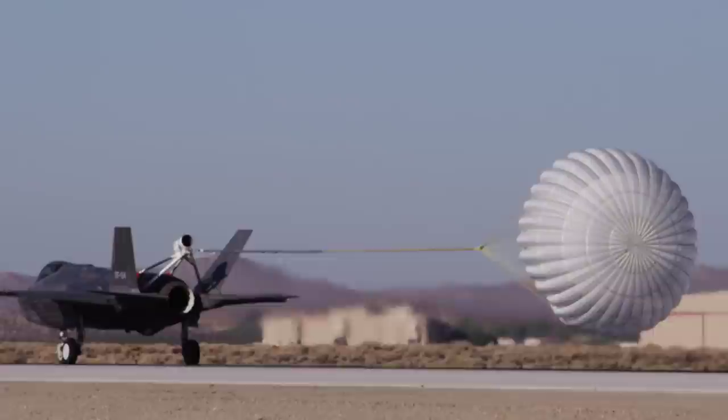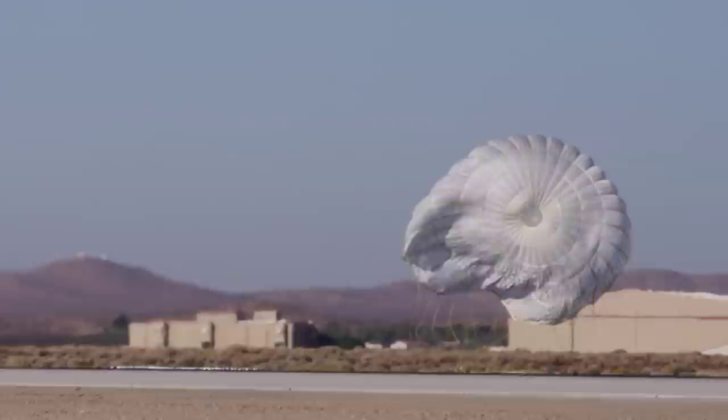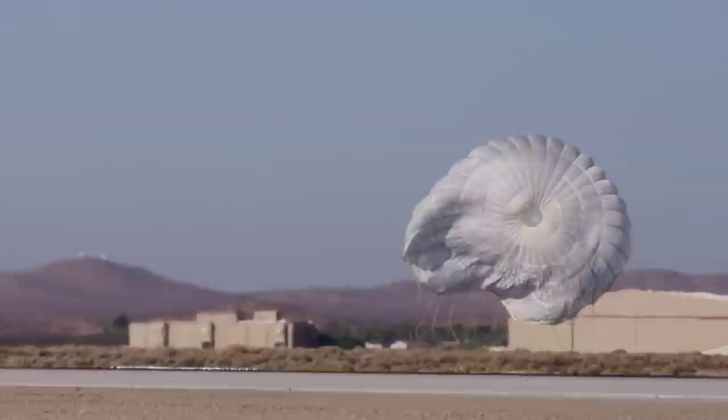Flying the high angle of attack testing is really important to the rest of the program and to the airplane as a tactical fighter plane, because it opens the door to taking the airplane where it was designed to go — all the way up to 50 degrees angle of attack. That's going to open the door to loads testing, buffet testing, and operational testing that right now we can't do because we're capped at a 20 degree angle of attack limit.